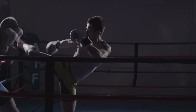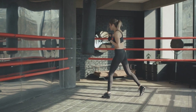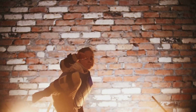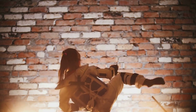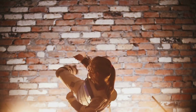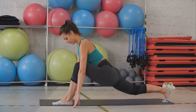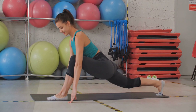Your quadriceps, hamstrings and glutes are responsible for most of the power behind your kicks and stances. Strengthening these muscles can lead to more powerful and controlled movements. Your core and lower back muscles are crucial for maintaining balance and stability during your martial arts practice. They help you stay grounded and centered even when performing complex moves or taking hits. And flexibility is key in martial arts — the deep bending and stretching involved in squatting can help improve your overall flexibility, especially in your hips and knees.